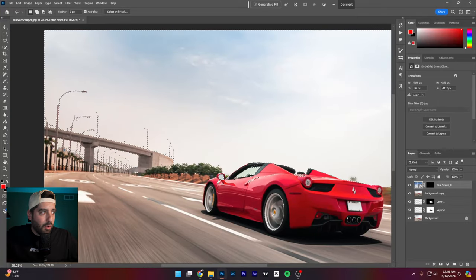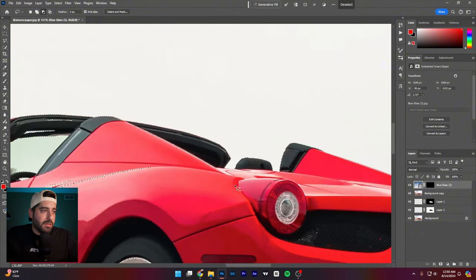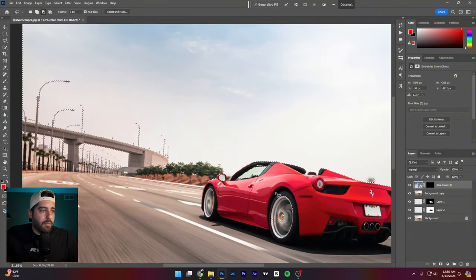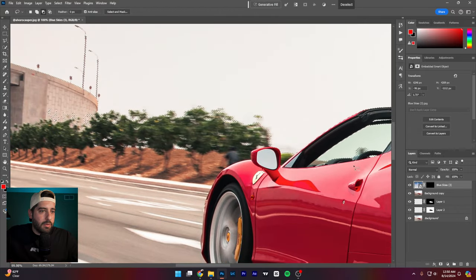You can go in and clean up areas that get accidentally selected — sometimes it bleeds onto the ground based on contrast. The reason I'm doing it this way is because of all these light posts — that's going to be tricky. This still might not be perfect, but for the sake of the video we'll stop there. Let me get these last couple of stray selections cleaned out, including near the trees.